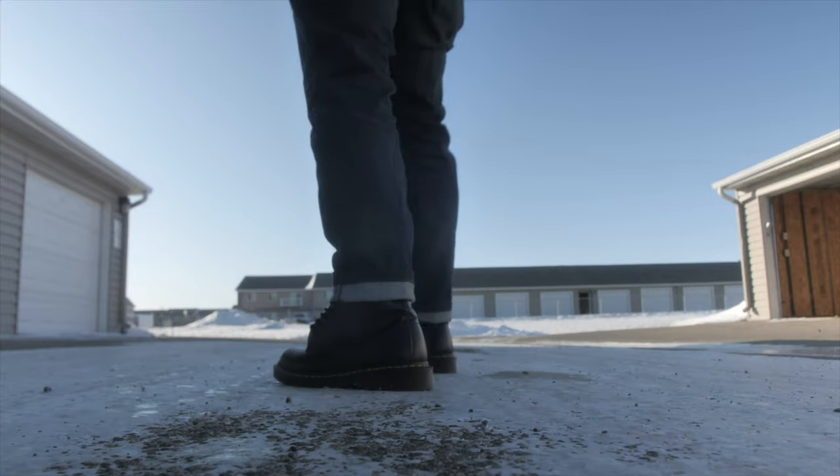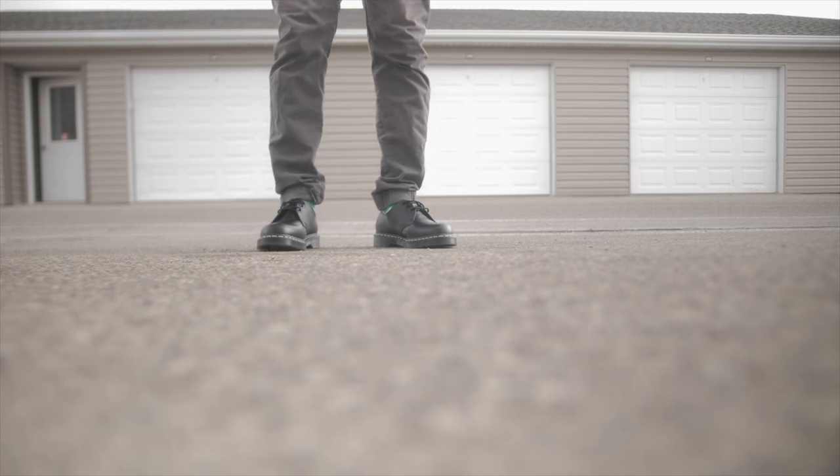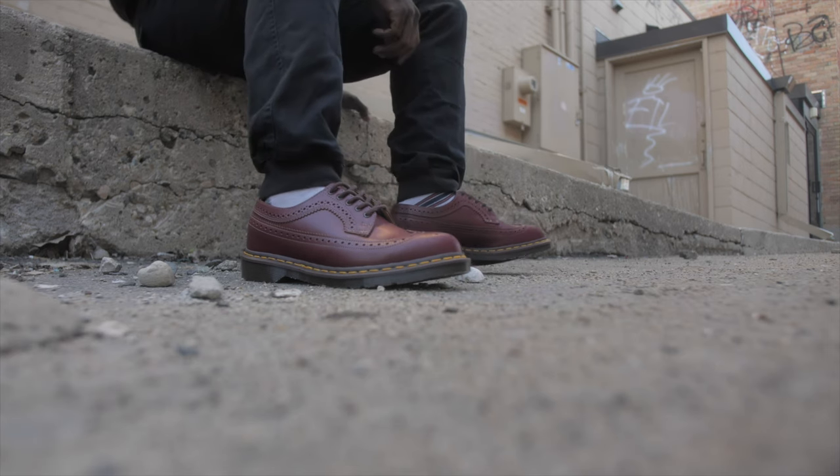Breaking in a new pair of Doc Martens in less than a week can be challenging, but there are several tips that can help you expedite the process. Today, I'm going to show you some ways to break into your Doc Martens quickly.